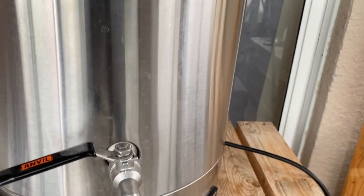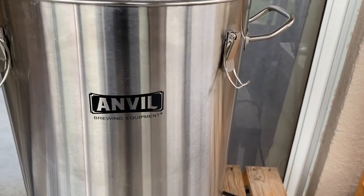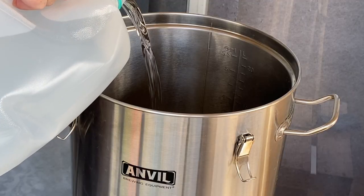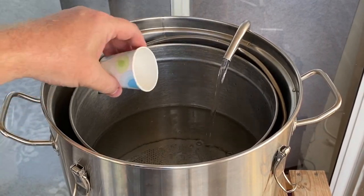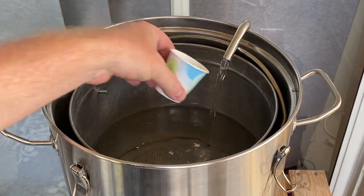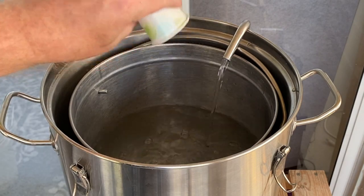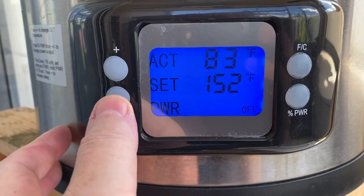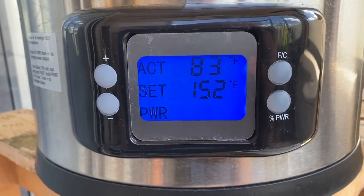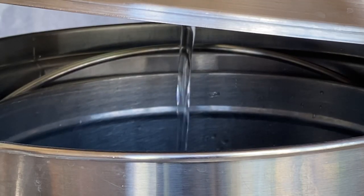I am brewing a two-and-a-half gallon batch on the 6.5-gallon Anvil Foundry. This brew will start with reverse osmosis distilled water. For my mineral additions, I am aiming for a yellow dry water profile as laid out in brewing water. I will set my mash temperature for 152 degrees and start recycling the water as it heats up. While I wait for the water to heat up, I mill the grains. Once that water hits 152 degrees, I mash in and keep recirculation going through the entire one-hour mash.